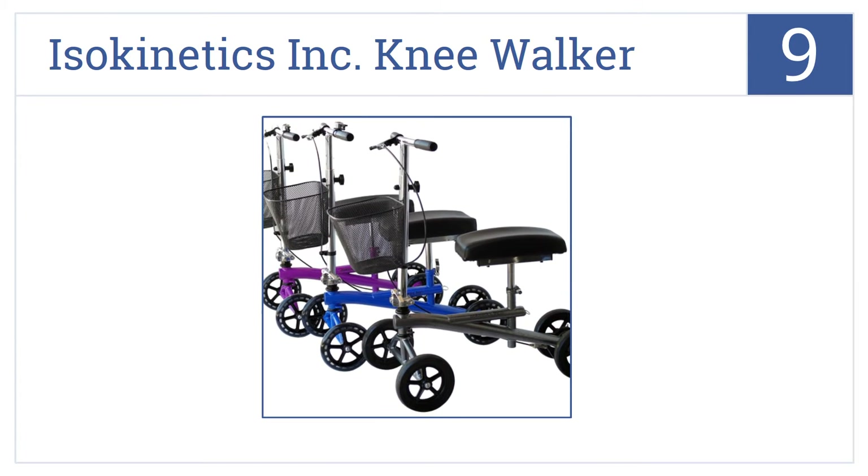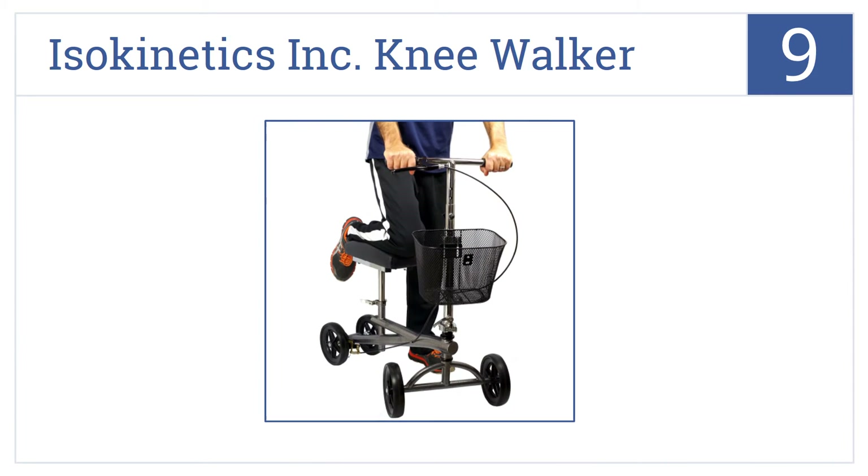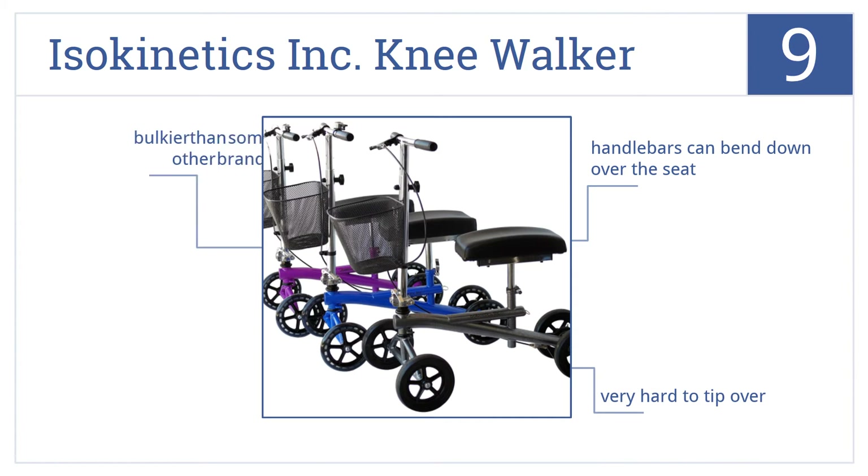At number 9, the ISO Kinetics Inc. knee walker has a dual frame design for additional support and features a single handbrake on the right handlebar that stops both the front and rear wheels. The handlebars can bend down over the seat and this one's very hard to tip over, but it is bulkier than some other models.